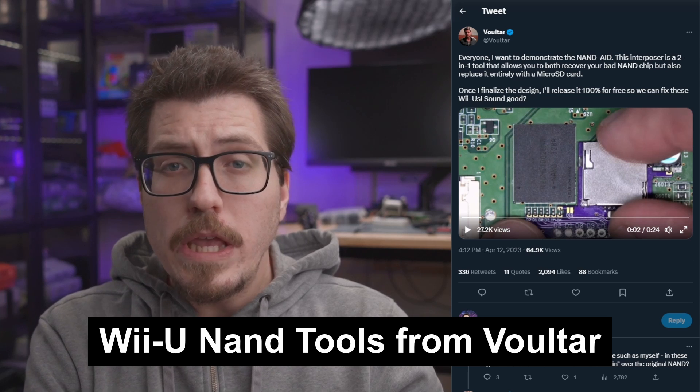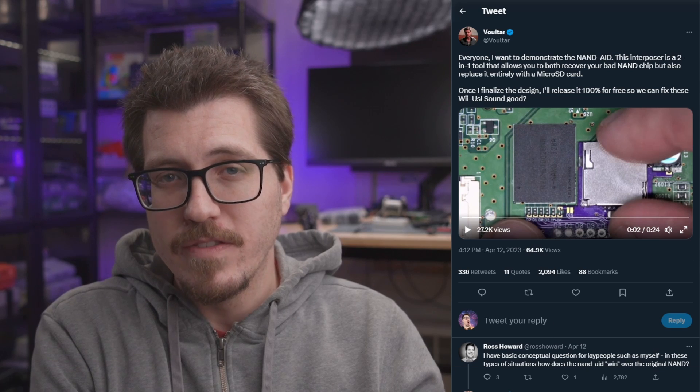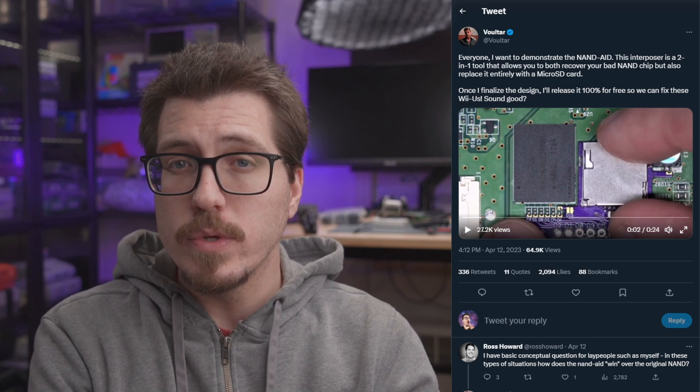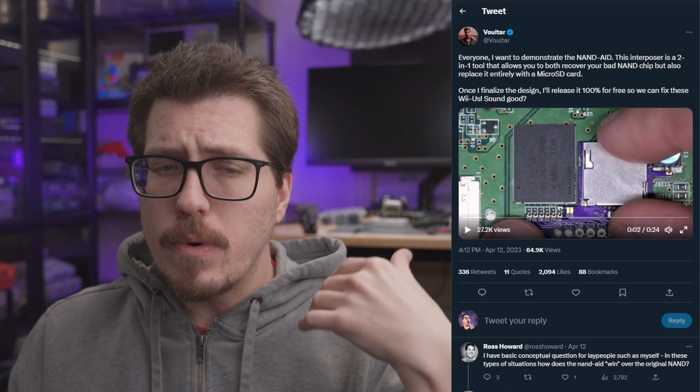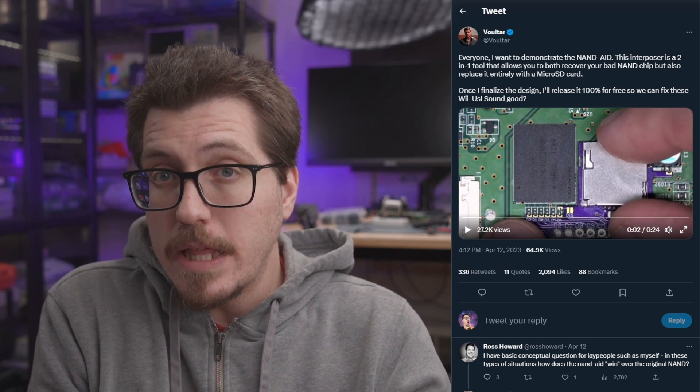Voltar has a couple of Wii U NAND tools. He's been looking into the issue plaguing some Wii Us — bricking themselves if they've been sitting for too long without being powered up. The first tool is called the NAND Aid. From what I can gather, this is a way to basically replace the NAND in a Wii U with an SD card, so if you're having problems with the NAND you can bypass it completely and just use an SD card instead. It's a very compact design that fits neatly onto the Wii U board with no wires and nice solder pads.